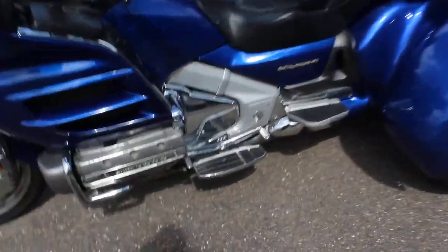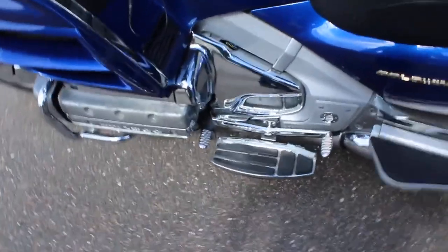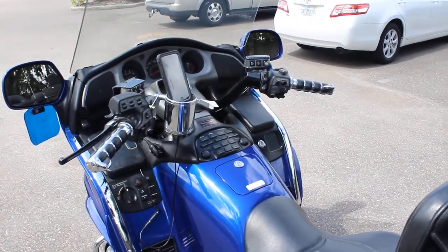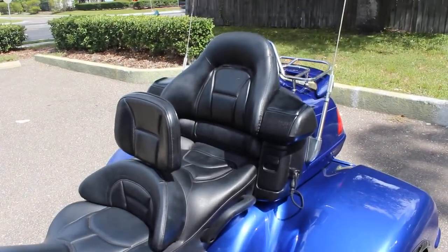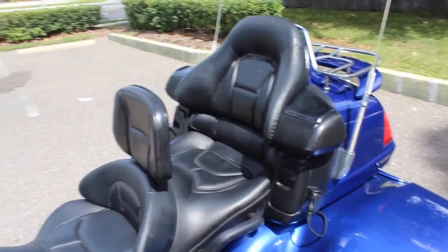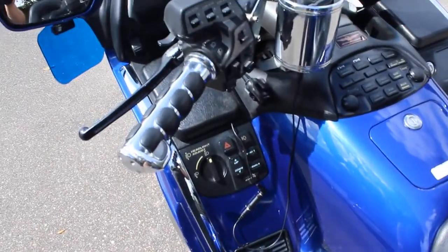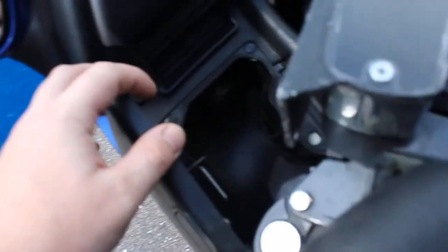This one does have the Küryakyn floorboards with the heel-toe shifter, and a couple other Küryakyn accessories like the grips and the cup holder. This one also has the backrest for the driver. This is a comfort audio package so it does have speakers in the rear, and there's a cable there to hook up your MP3 player or phone.